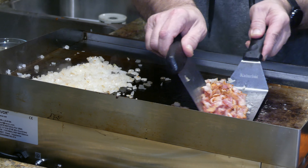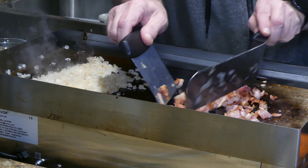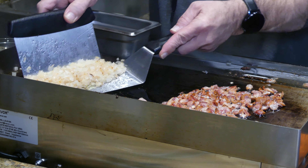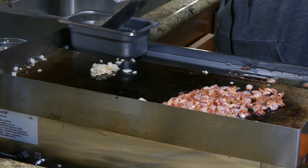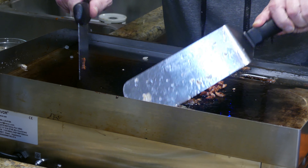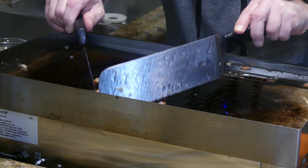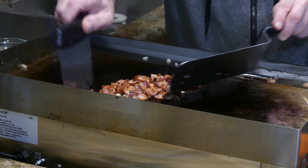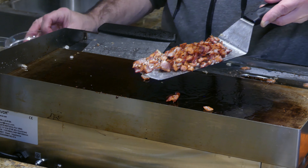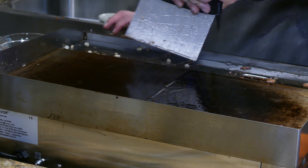Bacon's starting to get a little bit crisp. Onions are getting nice and browned — everything's looking groovy. The onions are looking pretty done; setting them aside. Bacon's definitely coming together, looking nice and crispy — perfect, I'd say it's done as well. Gathering up the bacon and doing a quick cleanup of the flat top.